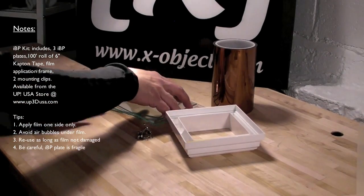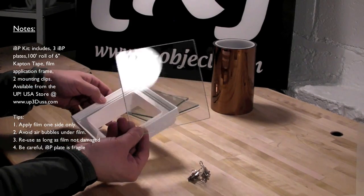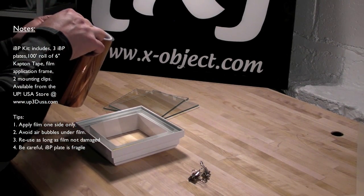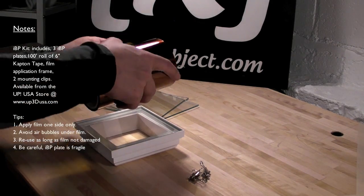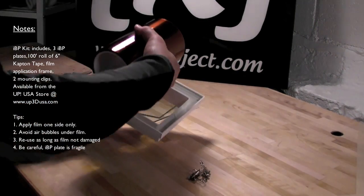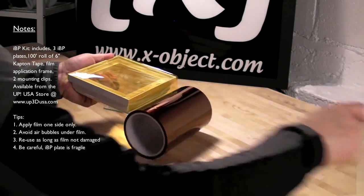The goal is to get a layer of Capitan tape onto one side of the glass plate. We use this frame to achieve that. What you do first is drop the glass plate into the mounting frame. Take your Capitan tape, line it up using the roll, and adhere that part of the tape onto the frame. Now without touching the glass, pull the Capitan tape over the frame and stick it down to the other side. Now trim that off.